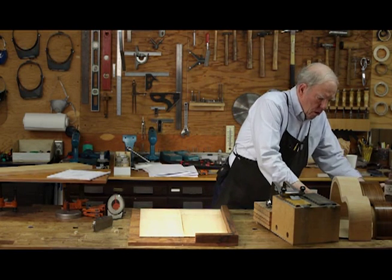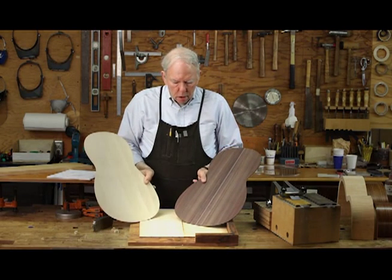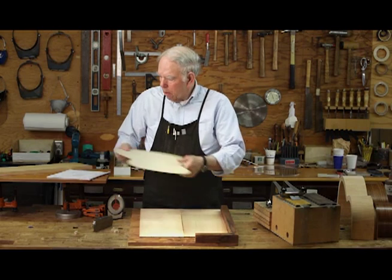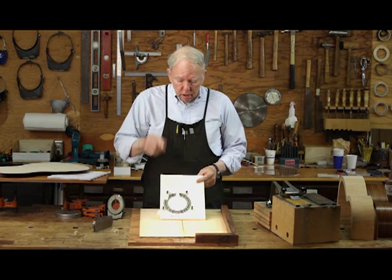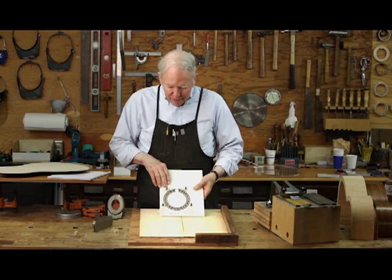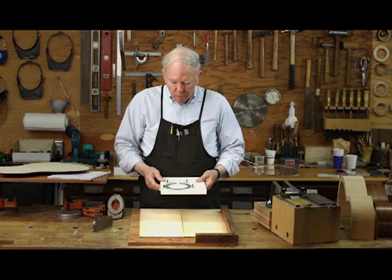Typically we'll do a soundboard and a back joint, then cut them out to shape. Once in a great while, someone will want to make their own rosette. Brian Peterson, the man behind the camera there, just finished this rosette yesterday and I'm very pleased with it. I drew this up and had never made one, and Brian put it together. It's got these little gold mother-of-pearl dot inlays, and when the inlays went in it just snapped — it's a wonderful design. I'm really delighted with it.